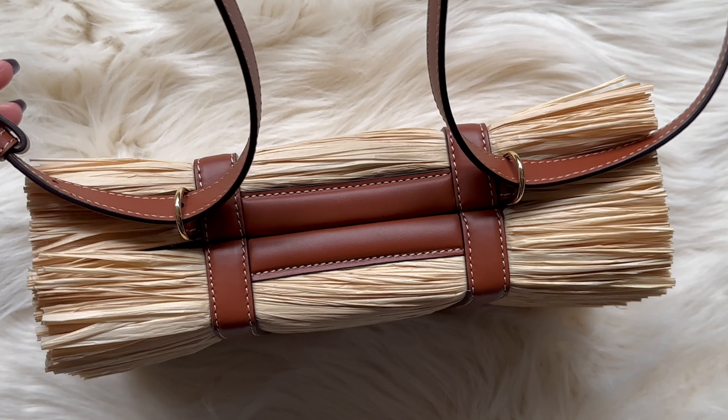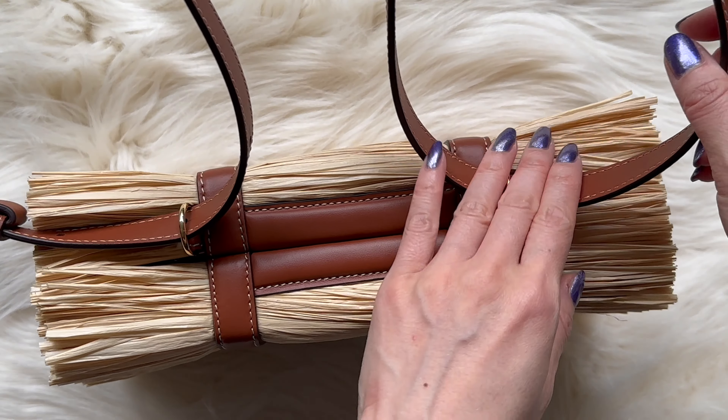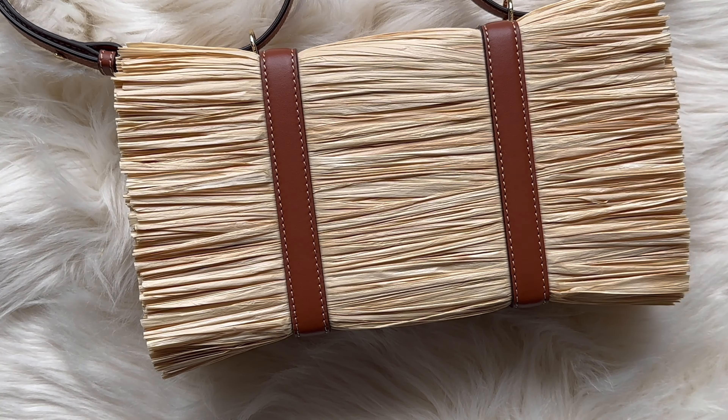Let me know what you think of this bag. I have more photos of me modeling the bag on my blog — I'll link it in the description below. Thanks for listening, thanks for watching, take care, see you next time.